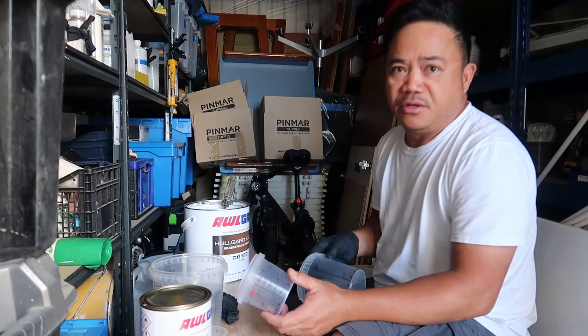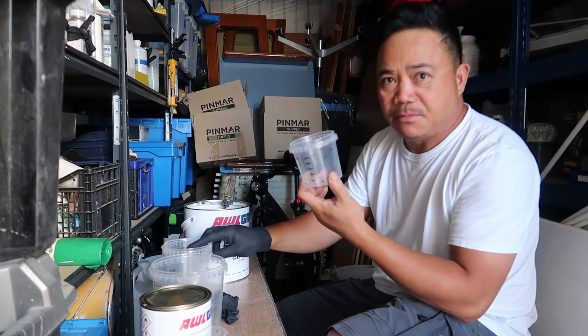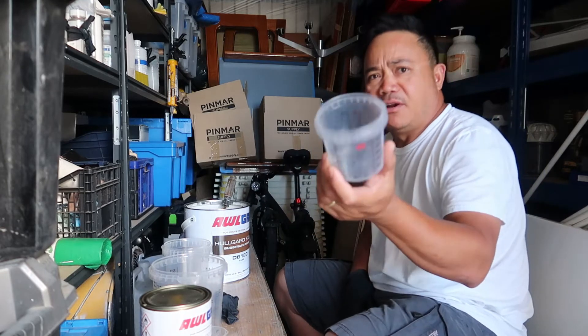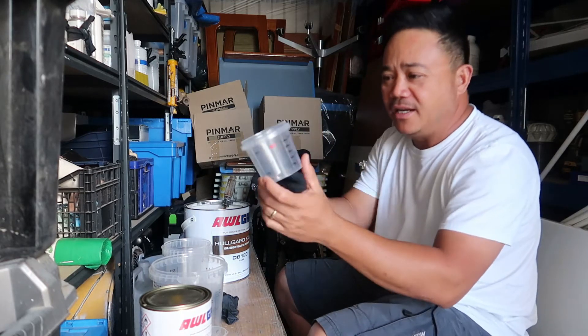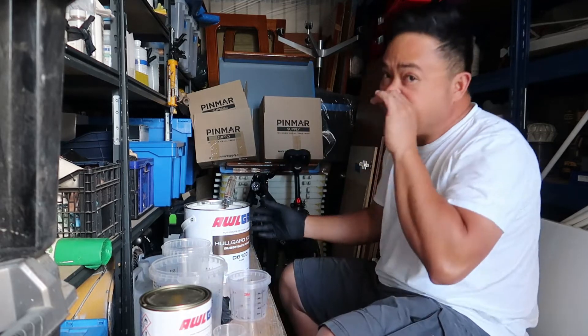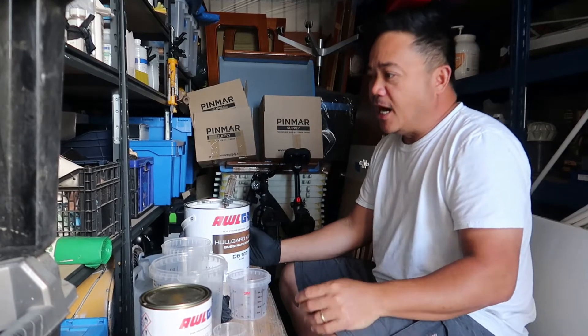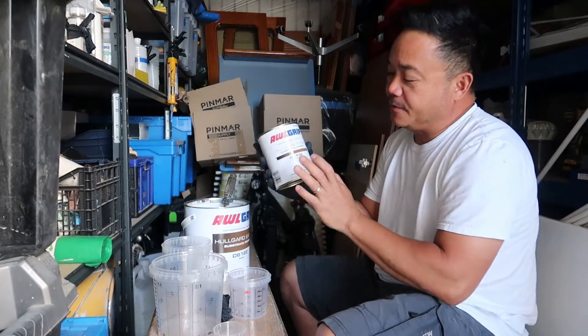So, depending on your repairs and your project, there's all sorts of sizes of mixing pots. And if you're really doing a really small one — well, I have the smallest one here — the mixing ratio of hull guard is 10 part base and 1.5 part converter.